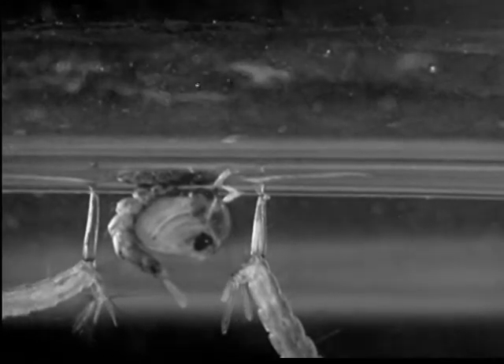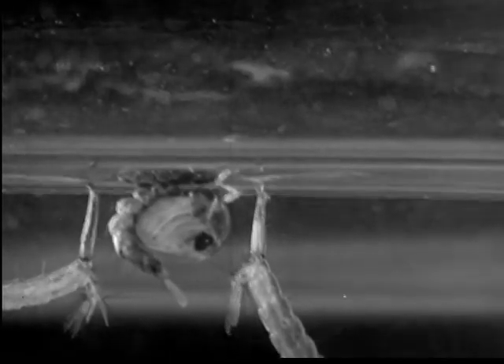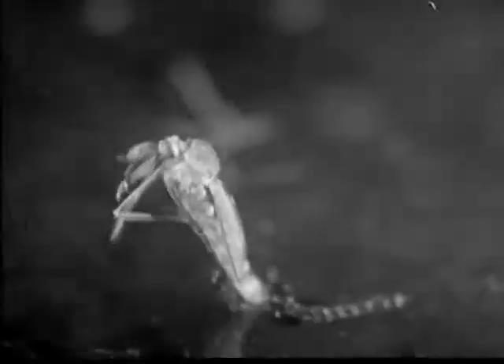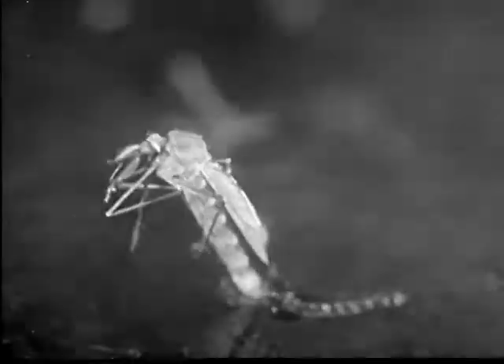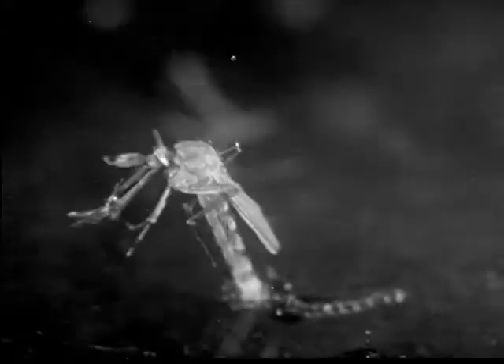When it is fully developed, it takes in air and swells until it splits the pupal skin and comes out. Then it rests and breathes for a while as it gains strength. When it is strong enough, it flies away for something to eat.